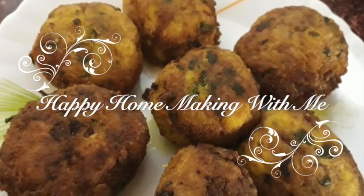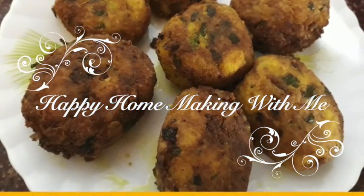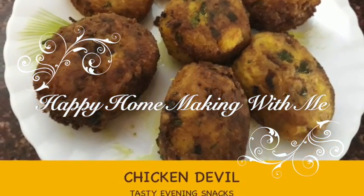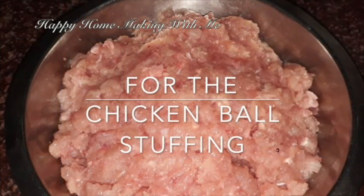Hello friends, welcome to my channel, Happy Homemaking. Please subscribe to my channel and press the bell icon button to get notifications of my upcoming videos. Today I'm going to share with you one of my favorite snack recipes. We are all familiar with egg devil, but today I'm going to make chicken devil. In winter, we all love snacks with hot beverages, and chicken devil goes very well with tea or coffee, and kids love it very much. So without wasting our time, let's get started.